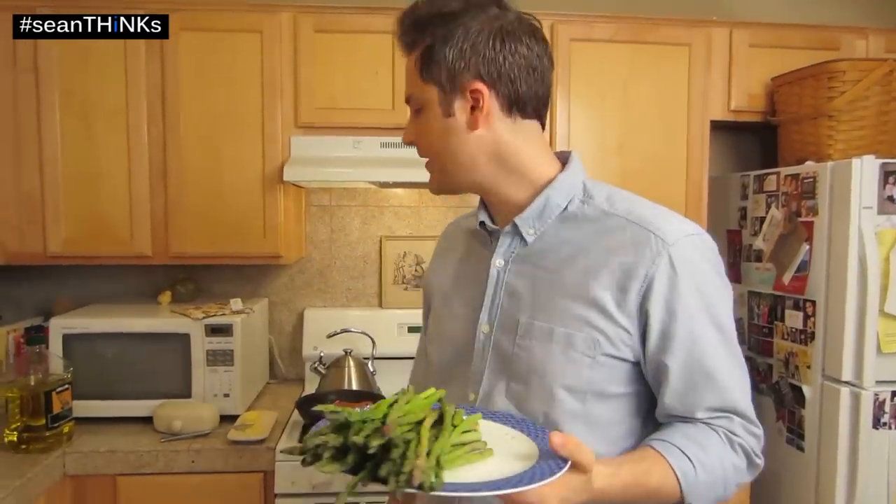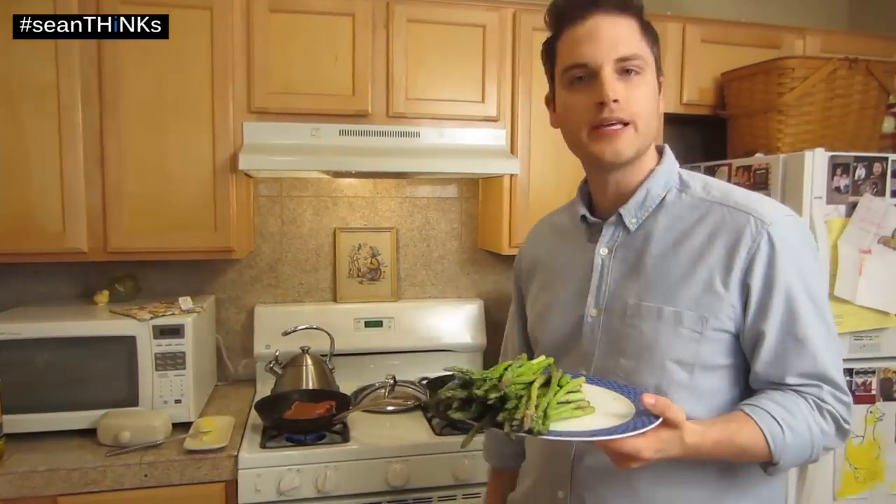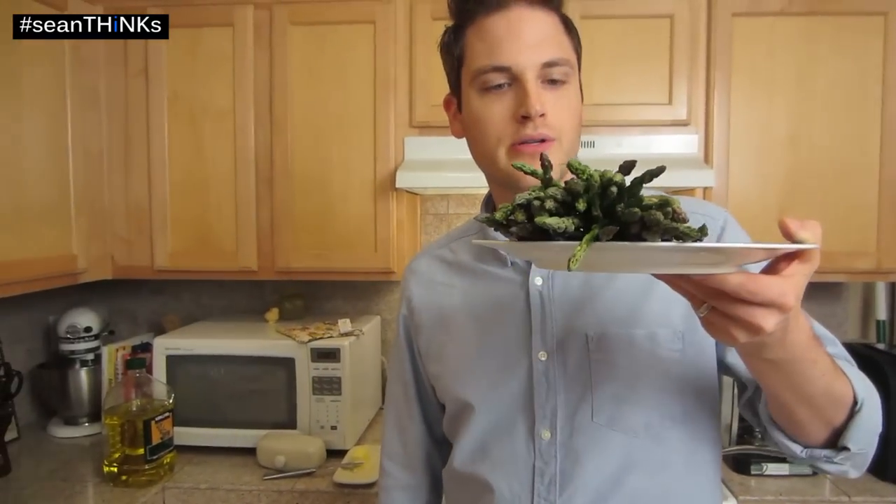Video number two in our steak series. If you haven't seen the steak video, check it out. We're cooking a steak right now, but now some complementary asparagus — the simple and easy way.